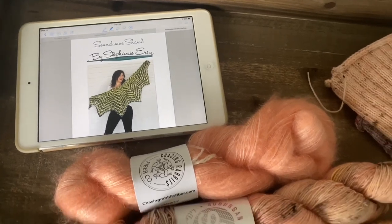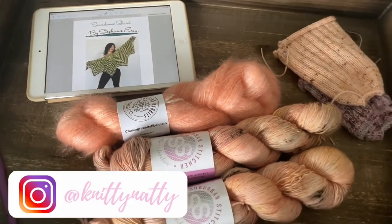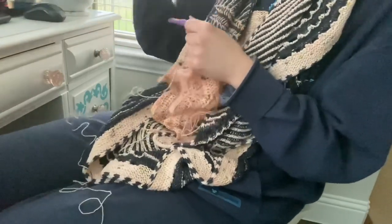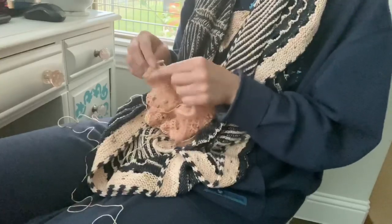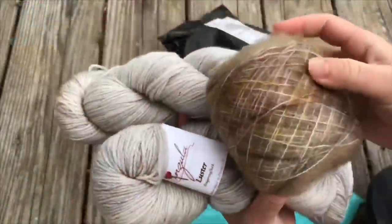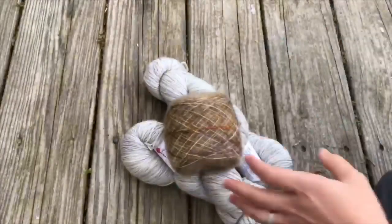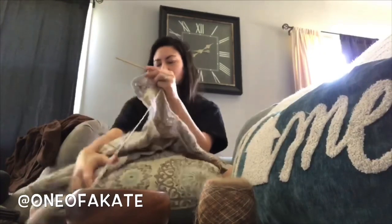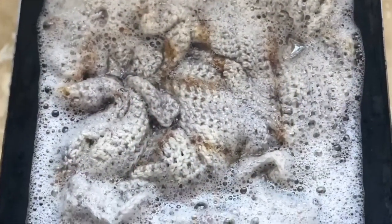Hey everyone, my name is Natalie, also known as Knitty Natty. I am so excited to share with you my journey of test crocheting the Soundwave Shawl by Stephanie Aron. This is a beautiful fingering weight and mohair shawl that is such a joy to crochet. It was so much fun to share this adventure with my friend Kate, who is One of a Kate. She also filmed her process of test crocheting the Soundwave Shawl, and like the professional tester that she is, she created a gorgeous version of Soundwave. Make sure to check out her channel, One of a Kate, to see her video.